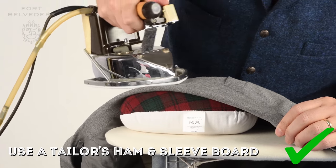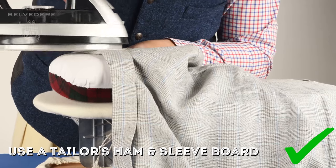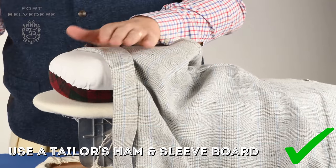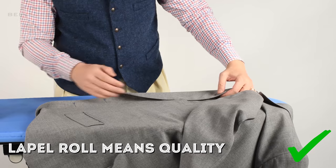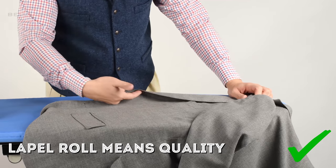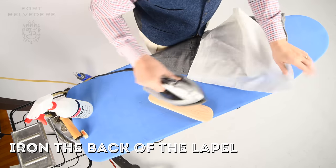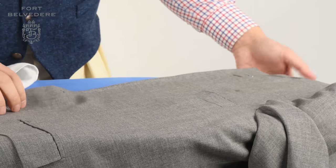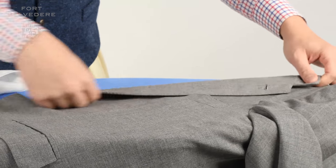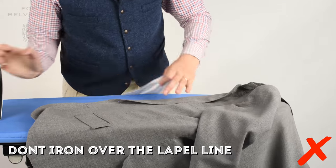Personally, I really much prefer to iron lapels on a tailor's hem and a sleeve board because you get that natural rounding that the lapel has on your body. A quality handmade jacket is always identifiable by the lapel roll. Cheap suits or some that were pressed cheaply have a very flat pressed lapel area, and you should avoid that at all cost because it makes you look cheap. To increase the lapel roll, you can even iron the lapel in the beginning part from the back, which really helps to achieve this beautiful bespoke style roll. Don't iron over the lapel line that's folded because otherwise it's stiff and flat.